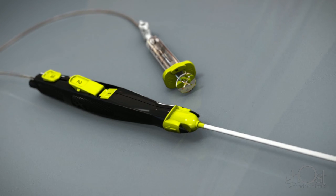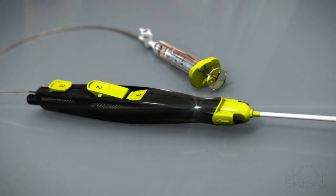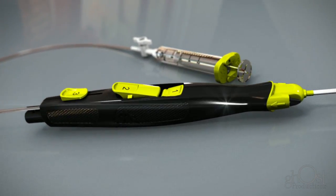The Minx Ace Vascular Closure Device from Access Closure, providing closure you can count on.